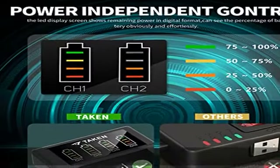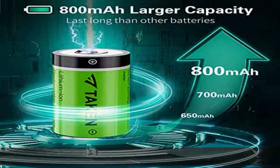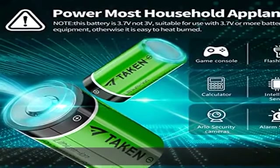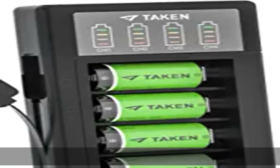100% brand new 3.7V rechargeable batteries, perfect for high drain devices, no memory effect, and can be recharged up to 2,000 plus times when fully or partially drained.